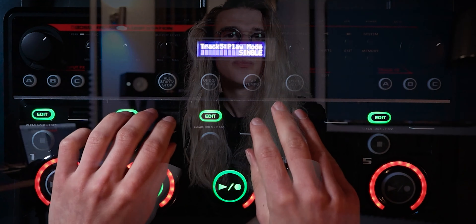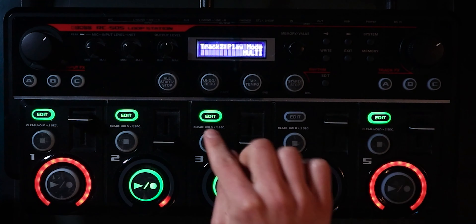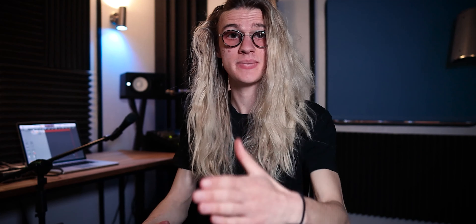And you may be wondering, why are track two and three still playing, even though these other ones are set to Single? That's because these two tracks are still left on Multi. And this is the sheer power of this Select Mode on the Boss RC 505 — the fact that we can actually make some tracks Single and some Multi, so they can continue to play while we toggle between, like, the Verse riff and then the Chorus riff, for example. A lot of potential with these settings.